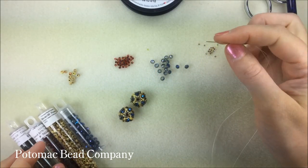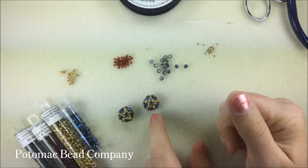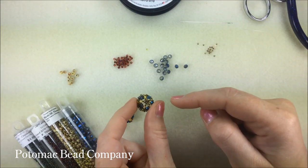Hello everyone, this is Anna with the Potomac Bee Company and today I'm going to show you how to make these beaded balls with a star pattern around each top and bottom sphere of the ball.